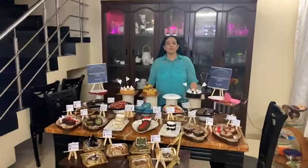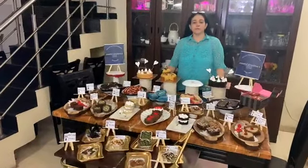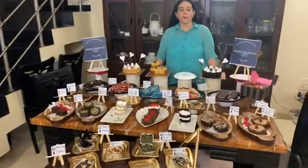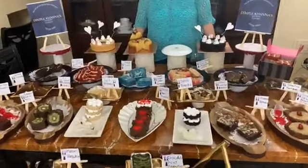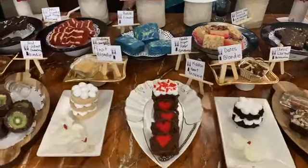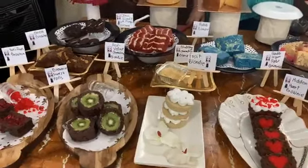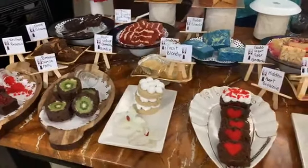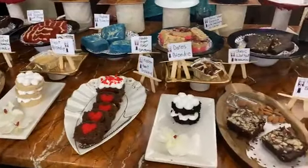Hello everyone, my Supercooks! Welcome to Dumpal Khanna's Cooking Classes. Today we had a very beautiful online workshop of brownies and blondies. You are watching beautiful designer brownie varieties on the table. This is our designer brownie variety which we have completed in our online session. We have taught 25 designer varieties of brownies and blondies.